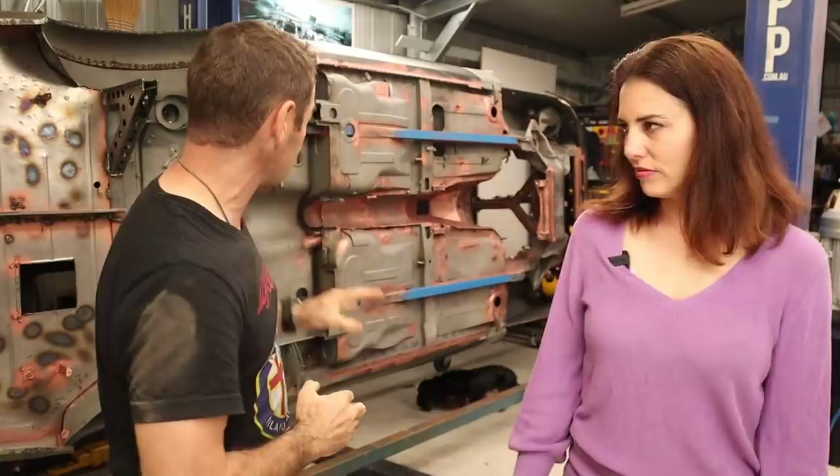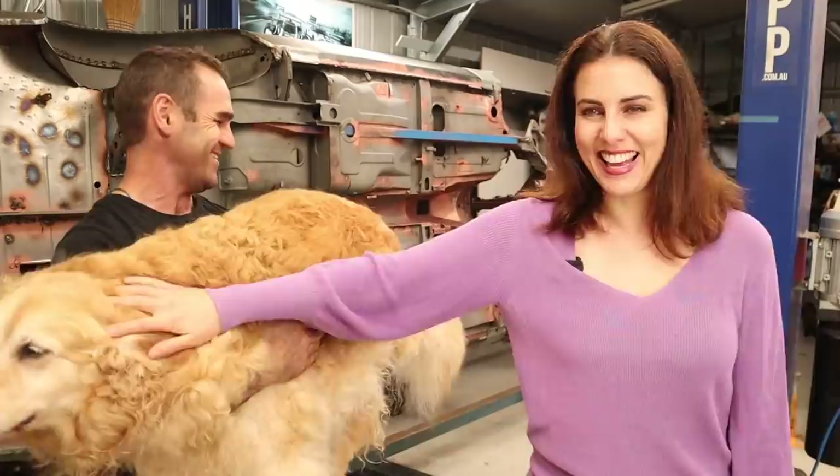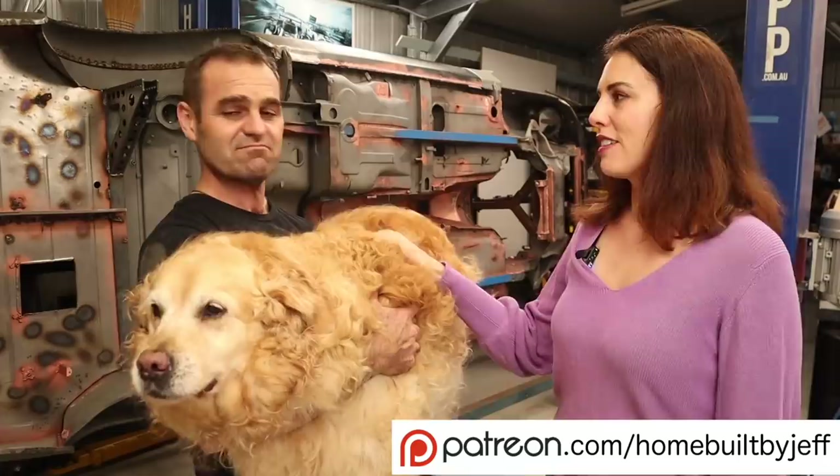Getting it back on the rotisserie is a big step forward, and I got most of the seam welding done at least on the inside and got the tunnel finished - big moves to getting this done. Like and subscribe if you haven't, Jeff loves to read your comments, and if you want to follow Jeff a day early without ads, join on Patreon. We'll see you in the next one.